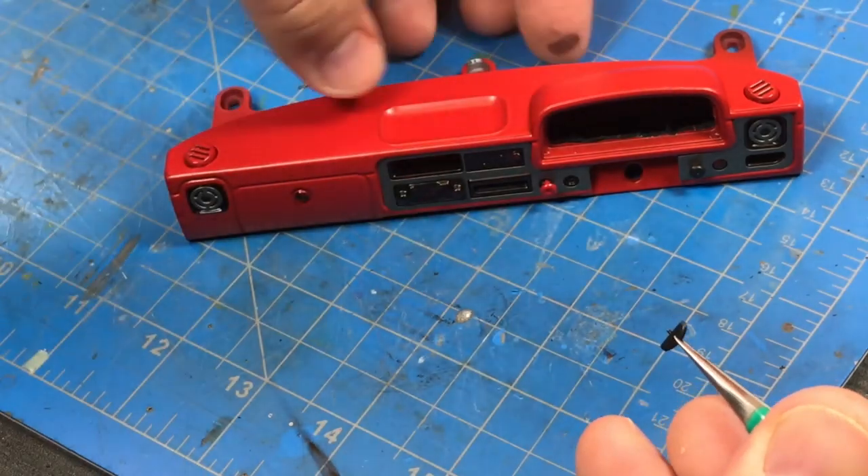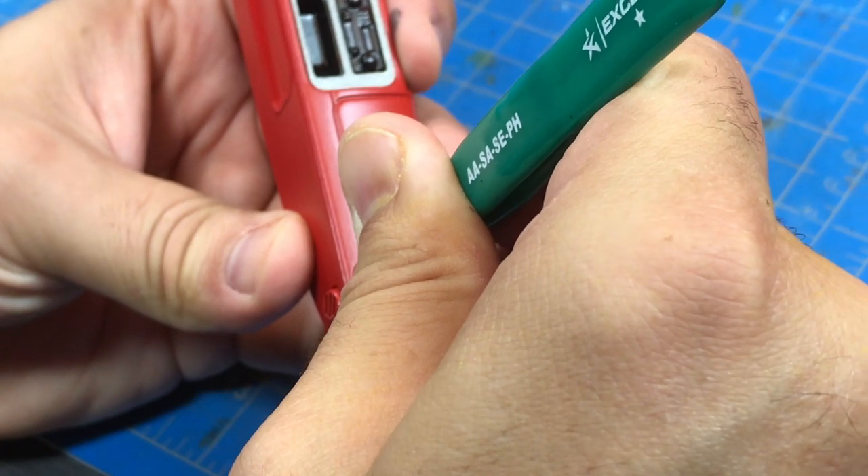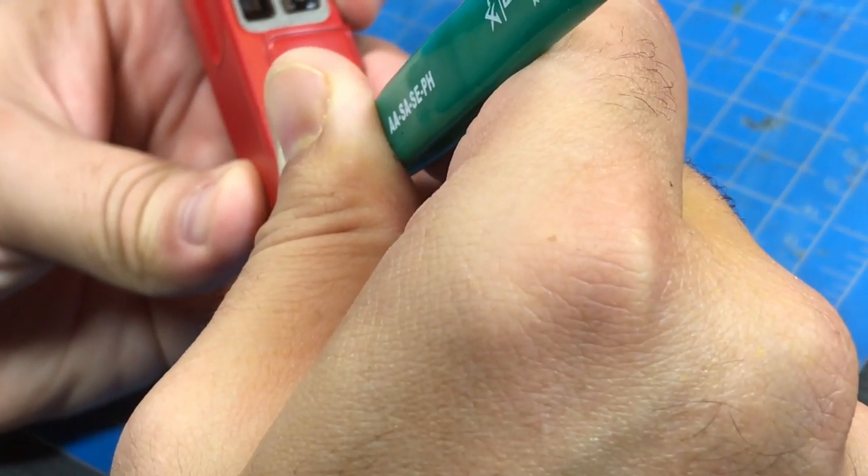I'll get the semi-circle piece here and drop it in. I know the colors don't match, but I can paint this afterwards. I don't want to do that right now because I know I'll scratch the paint installing it.